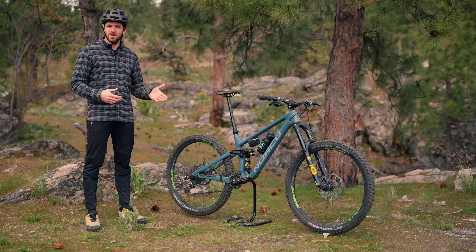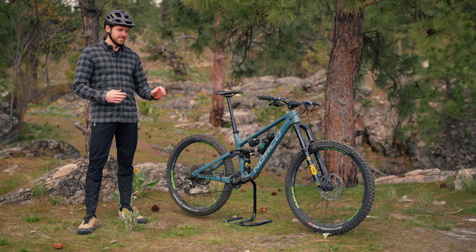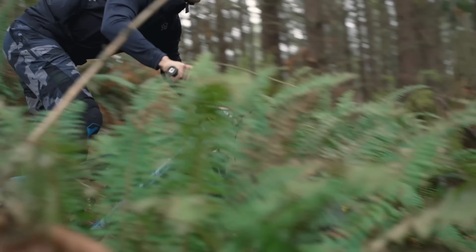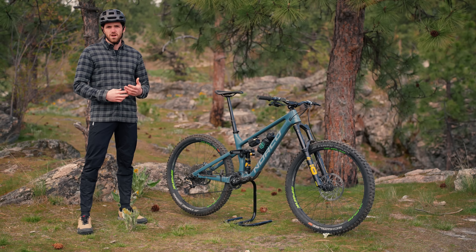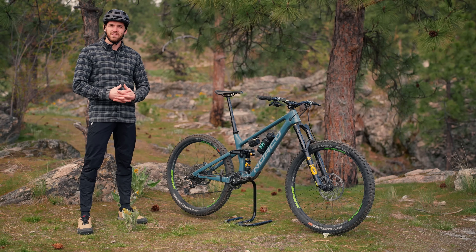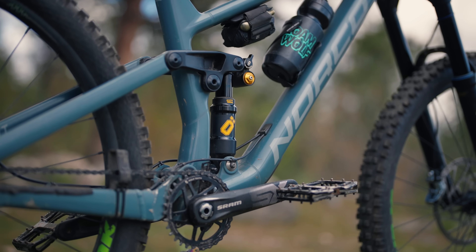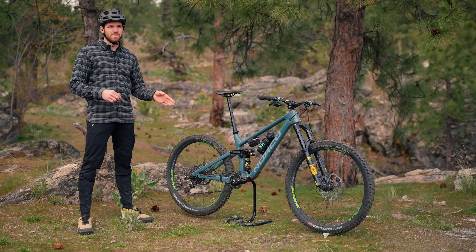If I'm on rough, gnarly stuff I'll be down at 190 PSI, and on flow or jump trails I'll ramp up to 200 PSI. As far as volume reducers go, I didn't change anything from Ohlins — the shock is as-is and the OEM spec volume reducer worked really well for my weight and riding style. Aside from the high-speed compression lever, you also get low-speed compression and low-speed rebound control. Both adjustments require an allen key, which is good and bad — you won't accidentally knock your settings, but you need a tool for any on-trail changes. Coming from the Super Deluxe Air, the X2, the DVO Topaz, and the DVO Jade, this gave me kind of the best of all worlds.